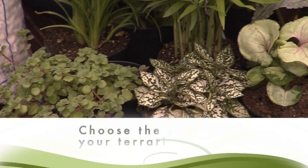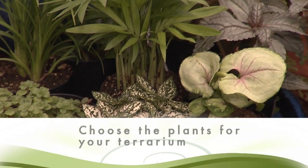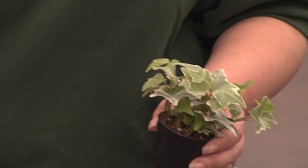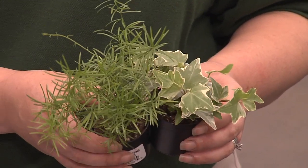Now it's time to choose the plants for your terrarium. We have a great selection of two-inch plants that are perfect for terrarium gardening. You'll want to choose plants that have varying textures for interest. A broader texture like this ivy would go nicely with a finer texture like this asparagus fern.